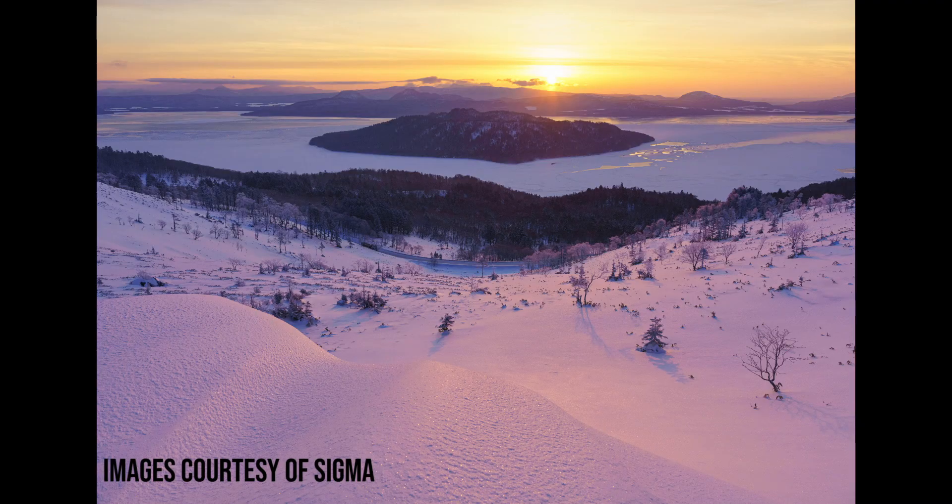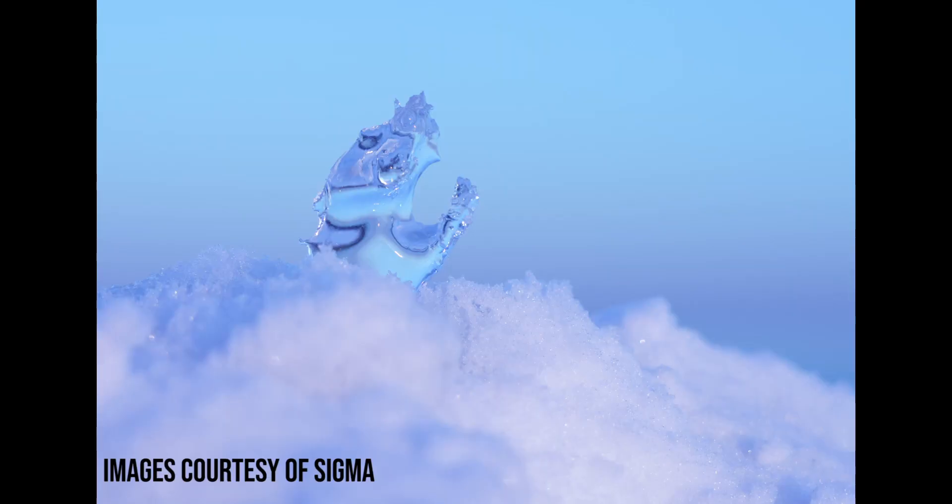This lens also perfectly complements the compact form factor of mirrorless cameras, making it incredibly valuable to take shooting on location. Adding to the overall versatility, the minimum focusing distance is just over 7 inches, making close-up photography and videography entirely possible. Sigma has stated that this lens will maintain art-level quality while still being in the contemporary lineup. All of this means Sigma now has two of the absolute best options when it comes to compact, fast, and high-quality standard zoom lenses.